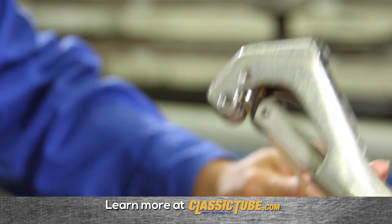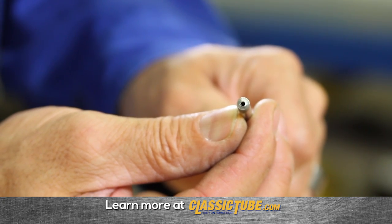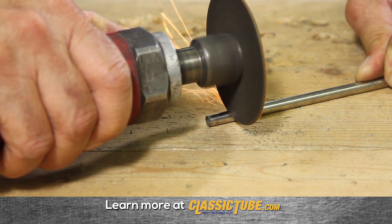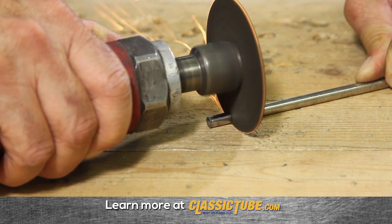First of all, don't use a traditional rotary tubing cutter. The negative results are a tube with a closed off end or inside diameter. To achieve the proper results, you need to start by cutting the tube using a cutoff wheel. This gives us a nice square cut.